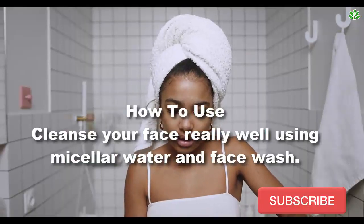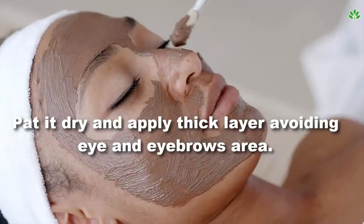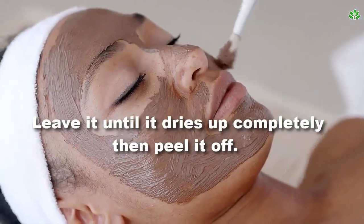How to use: Cleanse your face really well using micellar water and face wash. Pat it dry and apply a thick layer avoiding the eye and eyebrows area. Leave it until it dries up completely, then peel it off.